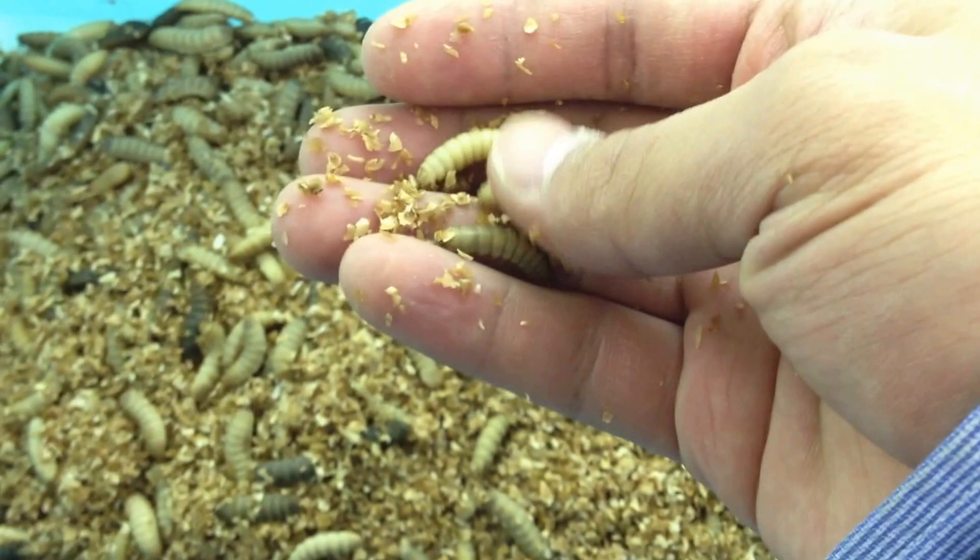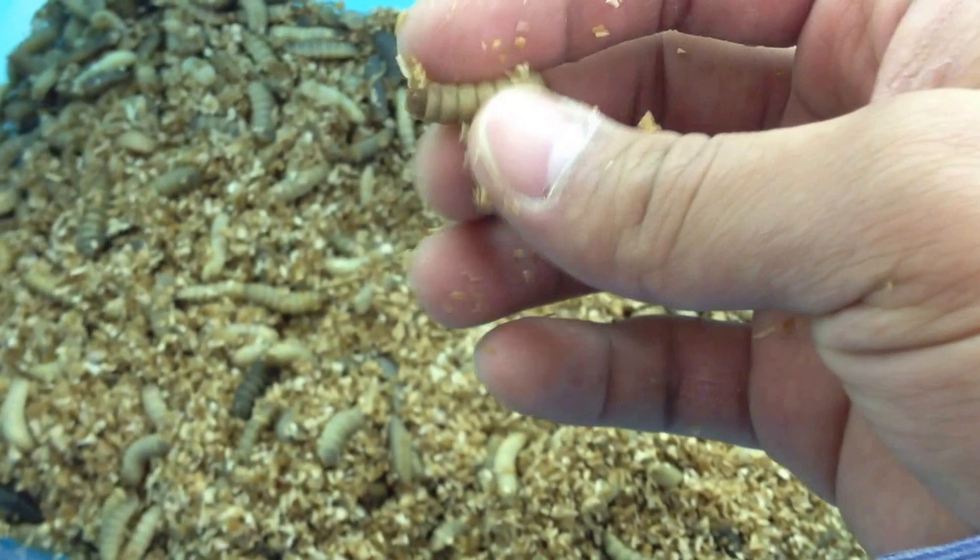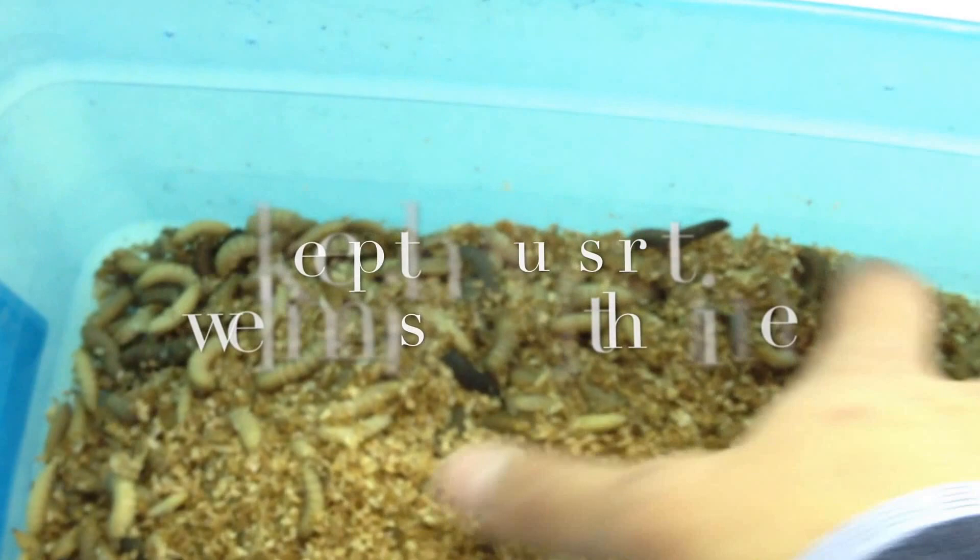If you want to rinse them, it's fine — do it if you feel comfortable. Just keep the substrate moist all the time and never let them dry out.